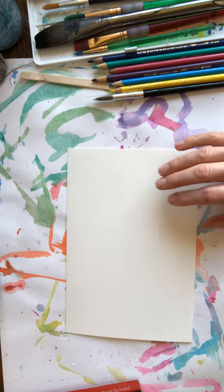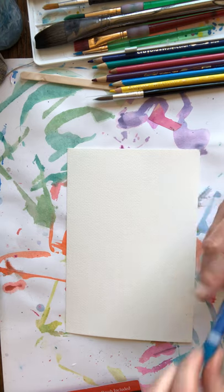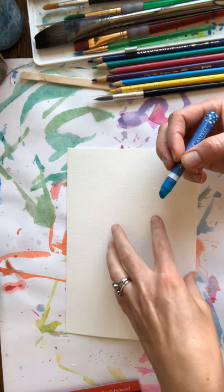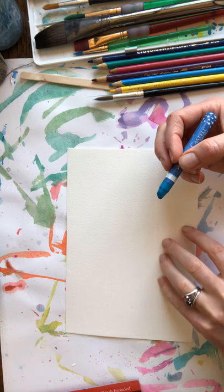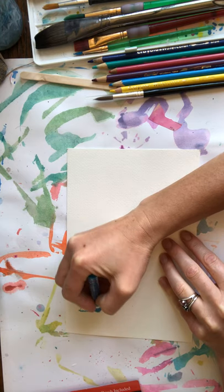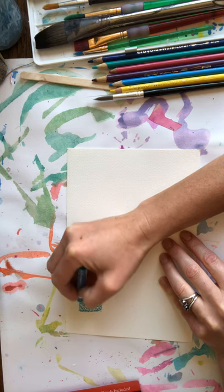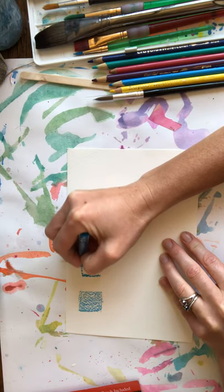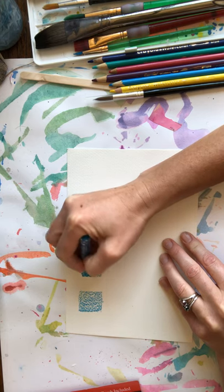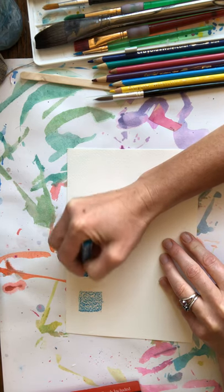I'm going to show you with one crayon how you can get different values of a color based on how hard you push with the crayon onto the paper and how many times you go over it. If you just want a nice light blue, you're going to very gently and lightly color a space. If you want a darker value, more intense pigment — pigment is the color — then you're going to press a little bit harder and go over it a few more times.